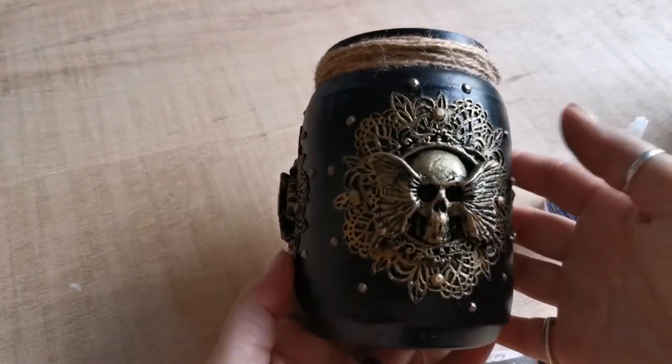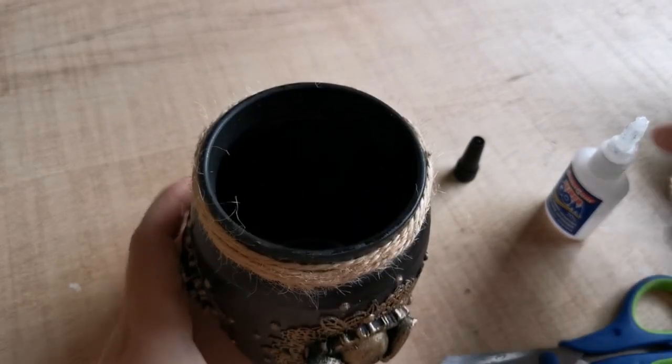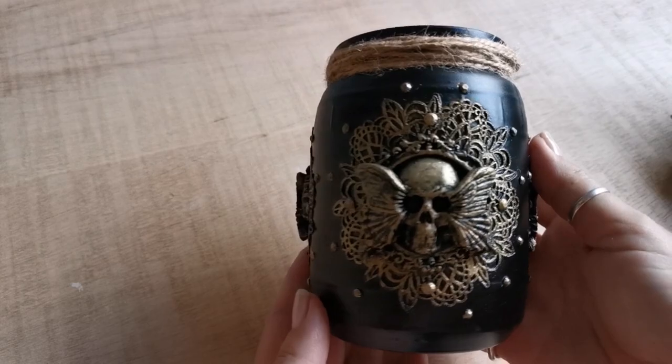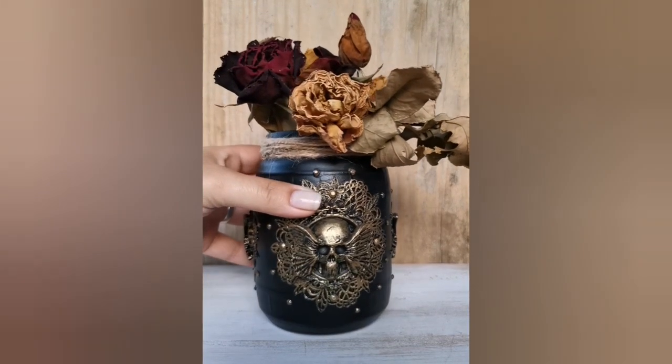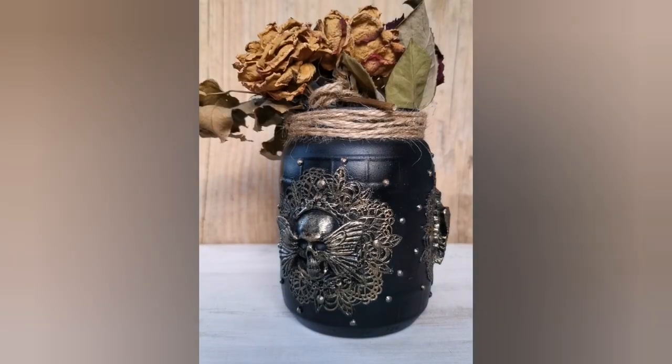And it's all done! I truly hope that you like this project. I wanted to show you how I use different materials and techniques in this video. This was actually one of my first alternative jar designs. Thank you ever so much for watching and I hope to see you at my next project. Have a lovely day!